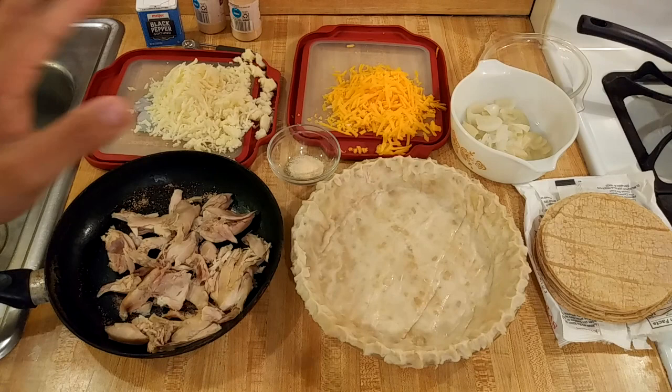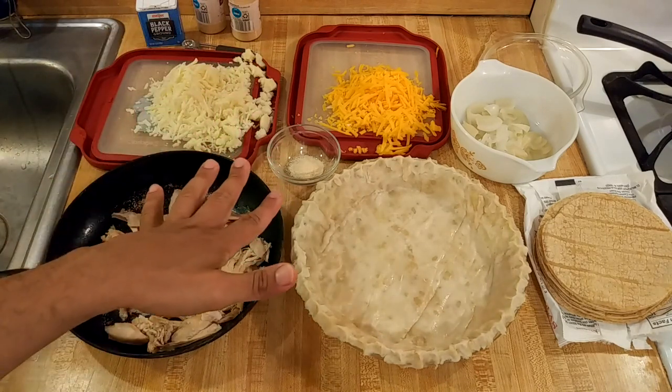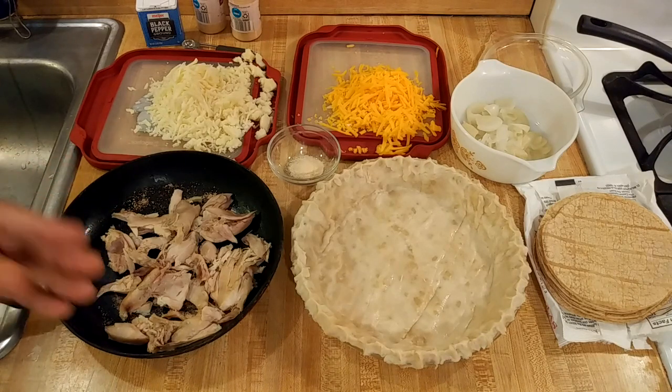I'm also going to add some spices. I know I'm going to need more than this, but I'm starting off with a quarter teaspoon each of black pepper, onion powder, and garlic powder. I really like adding spices to my mac and cheese, so I'm going to do the same with this quesadilla pie.